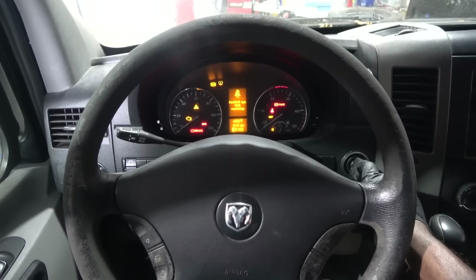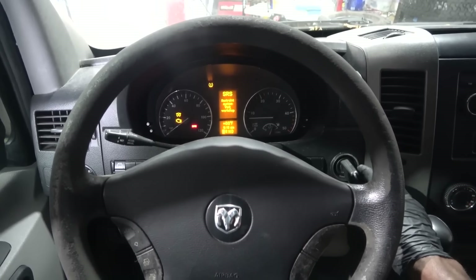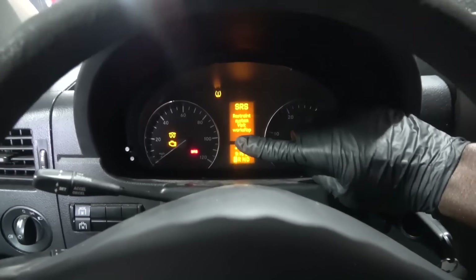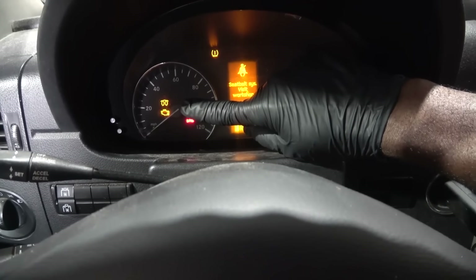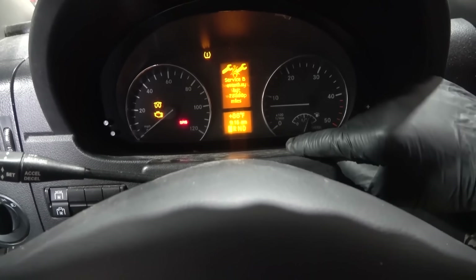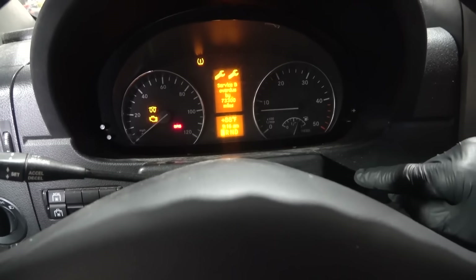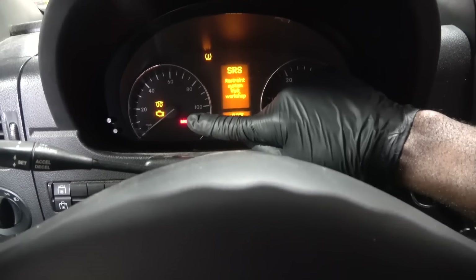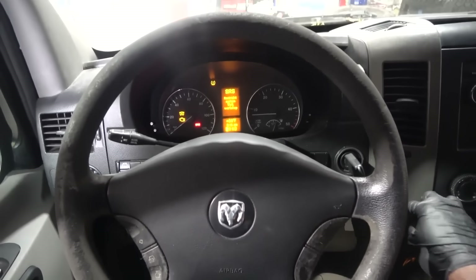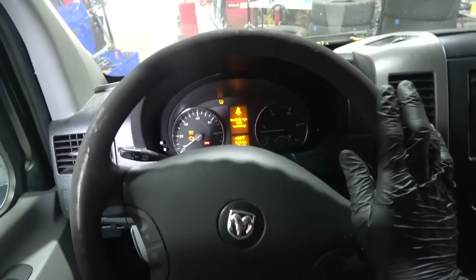I'm going to start the engine. As you can hear, the engine is running and the check engine light remains on on the dash. The glow plug light also remains on on the dash and the SRS light remains on on the dash as well. Customers complaint confirmed. Now let's go on a test drive with the scan tool connected to the vehicle.